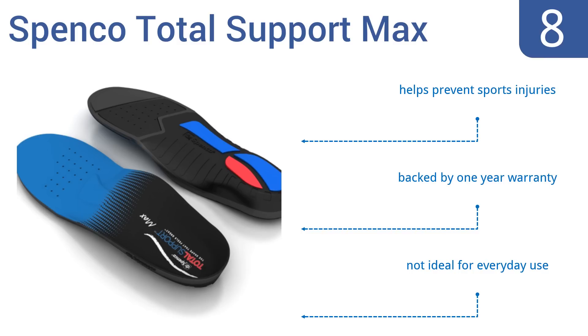They can help to prevent sports injuries and are backed by a one-year warranty. However, they're not ideal for everyday use.